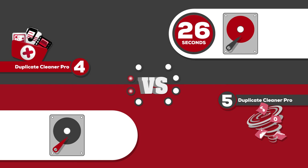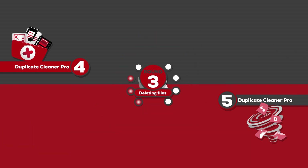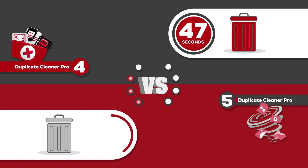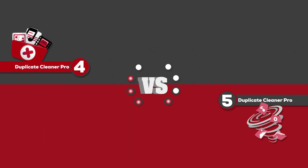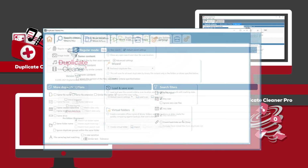A scan time comparison shows that the improvements made in version 5 are considerable, with it returning a scanning result in just a quarter of the time compared to version 4. The time taken to delete the selected duplicate files for version 4 was 47 seconds, and version 5 was 45 seconds.